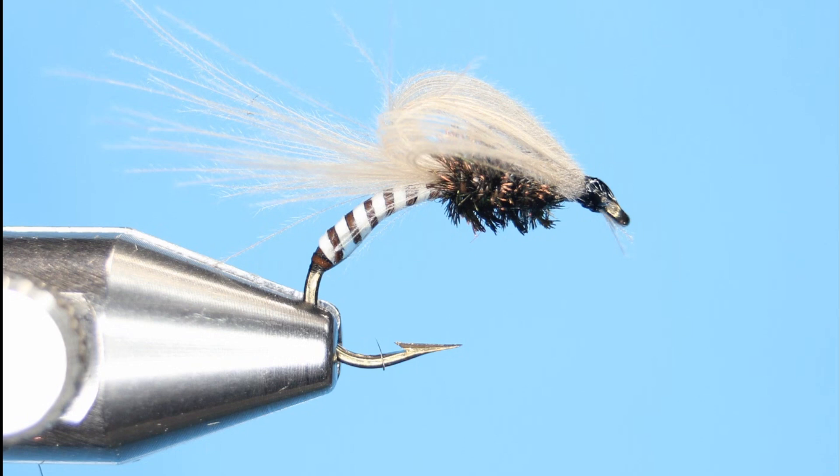The CDC feather will float nicely in the surface film. The materials needed: the hook is a Dirici Scud Down-Eyed 1130, the abdomen is a light and dark Moose Mane, the thorax is a peacock curl, and the wing is two CDC feathers.